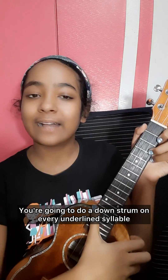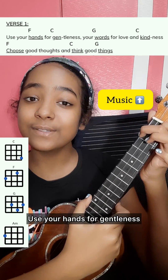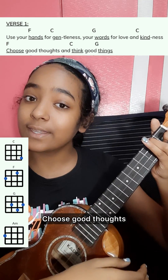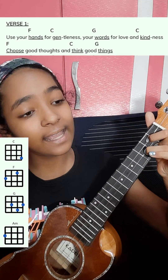Our first strumming pattern is a very simple one — you're going to do a down strum on every underlined syllable. So let's apply that to our song.